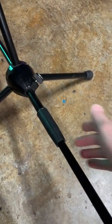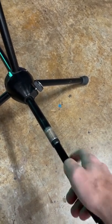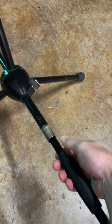All right, first thing you're going to do is open this up and unscrew this all the way. Then once that's out, grab this little thing and pull this whole piece out. You can take this whole section out.